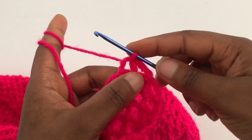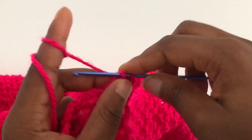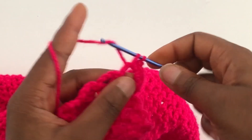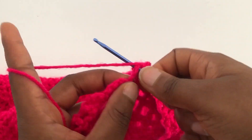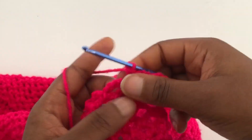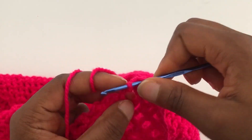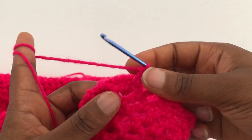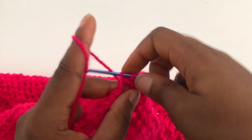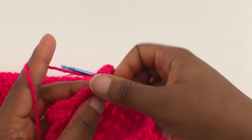At the end of the row, chain one and turn over. In each chain-four space go in with four single crochets — one, two, three, four. Skip the slip stitch, go into the next chain-four space with four single crochets. Skip the next slip stitch, go into the next chain-four space with four single crochets. Repeat until you get to the end of the row.